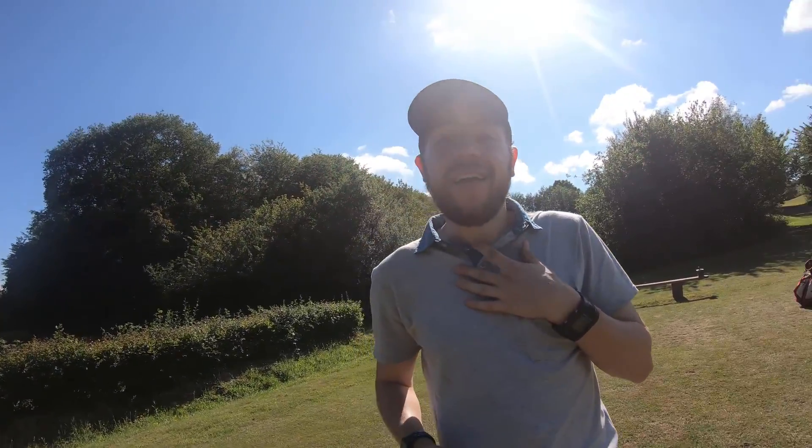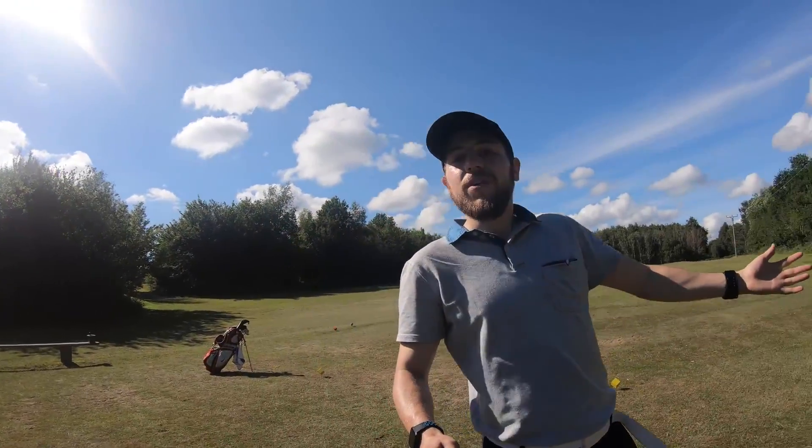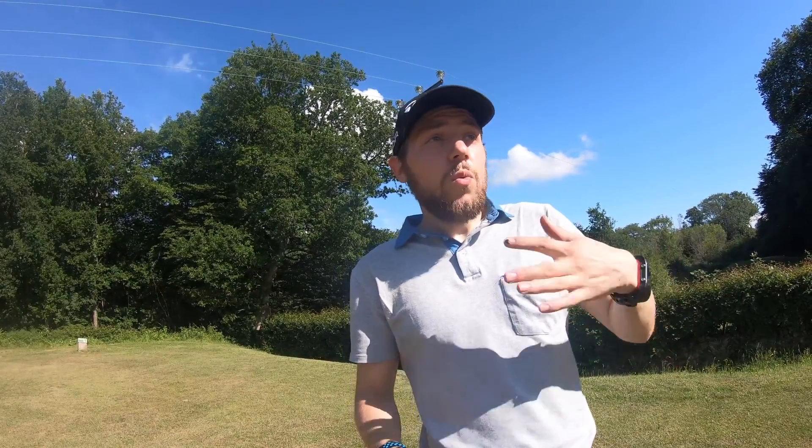Hey guys, it's DJK Kyle and we are out on this beautiful sunny day playing golf. This is going to be a slightly different review than normal — today we're reviewing the Shot Scope V2 GPS and performance tracker. I love tech, and any chance I get to play with some new tech I'm well up for. We're gonna play a little bit of golf, record some shots, check the GPS accuracy against another GPS, then jump back in the van and talk about what the product is and what it does.